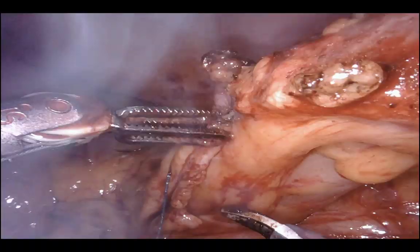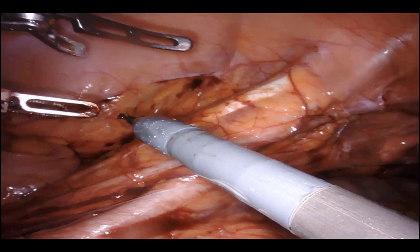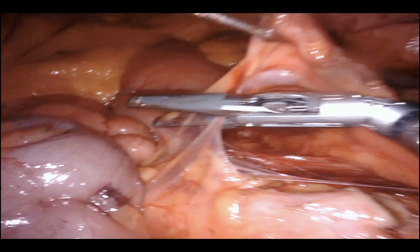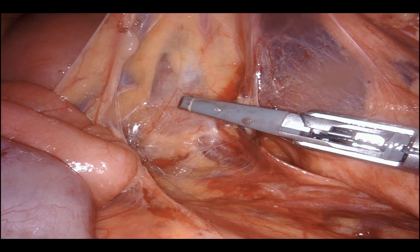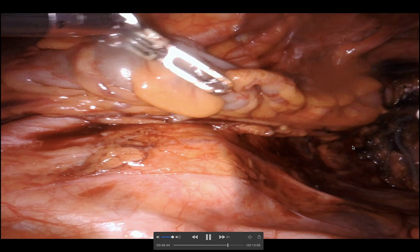Making sure everything is hemostatic and checking orientation. I cut the suture and hand it to my assistant. The specimen is placed in the right lower quadrant. My assistant goes transanal and starts dilatation with EEA sizers. Checking the IMA anatomy and confirming we have plenty of mesenteric length — which we do, given the extensive rectal mobilization.